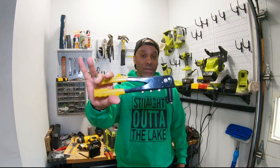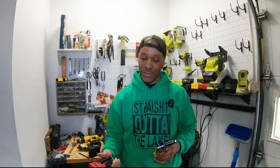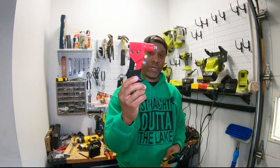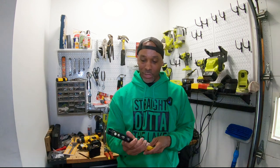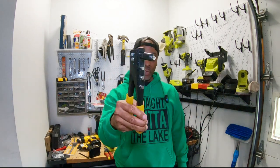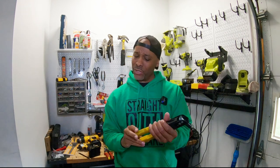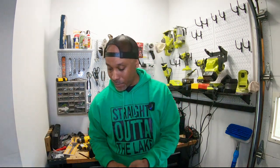Next up is the rivet gun. If you're doing aluminum framing, you'll probably put a thousand rivets in your boat. A basic rivet gun from Harbor Freight works great — this long-shaft one fits into places a short stubby one can't reach. I built my first boat with this Harbor Freight rivet gun — I think it was around 10 to 12 bucks. The funny thing is it still works, while a more expensive one from Home Depot stopped working on me.